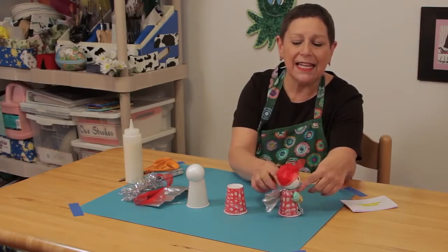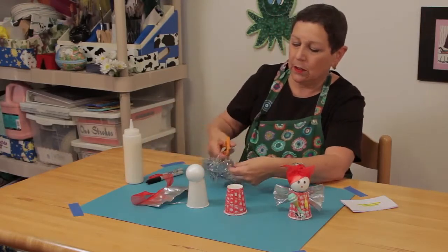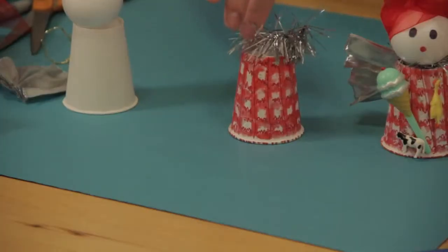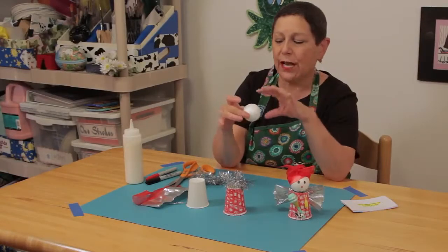In order to make the head stay on top securely, I'm going to use a little bit of garland. You cut a little piece of garland and it's almost like making a layer cake. You glue the garland onto the cup and now you're ready for your head.